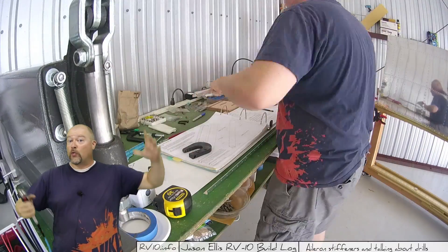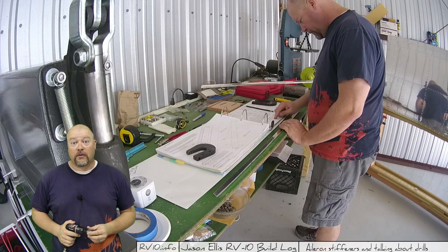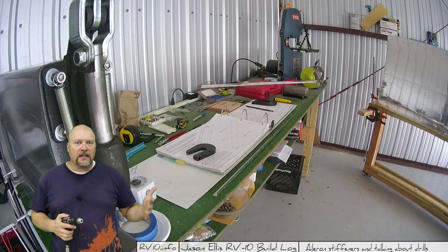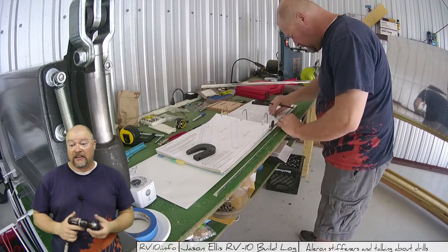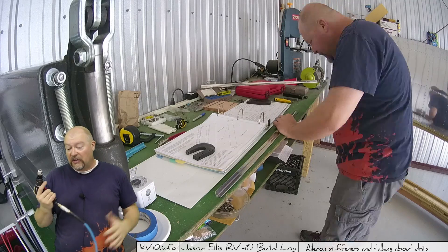Your compressor is going to be running constantly. Unless you have a really big compressor with a huge storage capacity, your compressor is going to run. If you have a little three-gallon pancake — the $79 jobby that you get at Home Depot — forget it. That thing will never stop running. Two seconds of drilling and it's kicking back on. They're just inefficient.